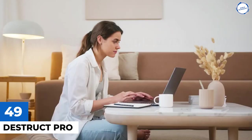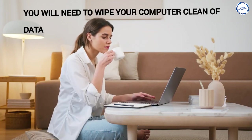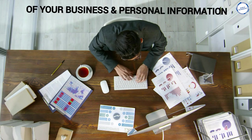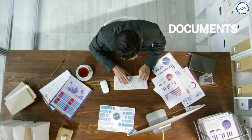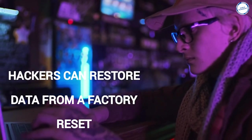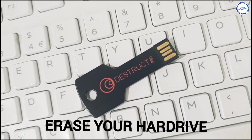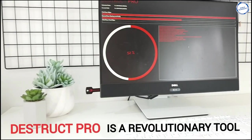Destruct Pro: Did you know that when you factory reset your computer, it is simple to recover the deleted files? Your computer holds so much of your business and personal information, so it's necessary that your information should not fall into the wrong hands. That's where Destruct Pro gets you covered. With Destruct Pro's three-phase cryptographic wipe, the files are gone forever.